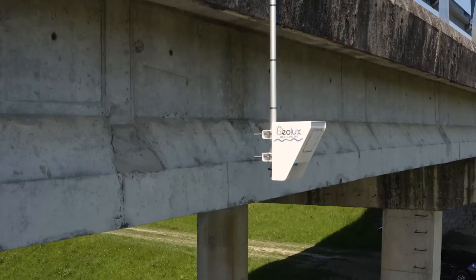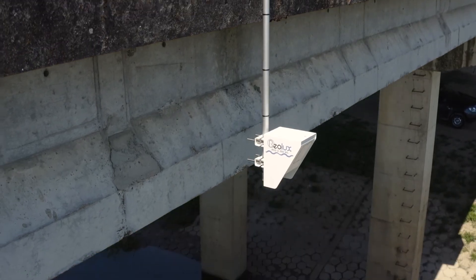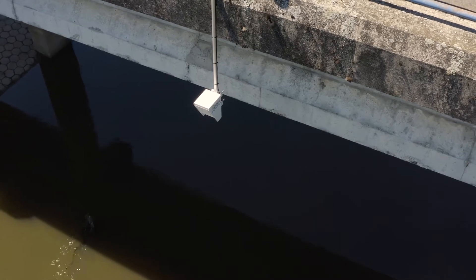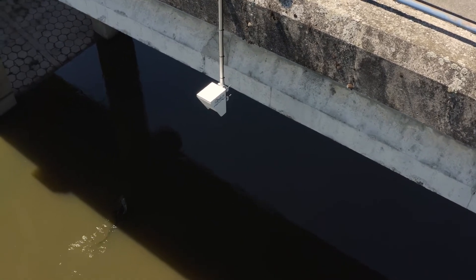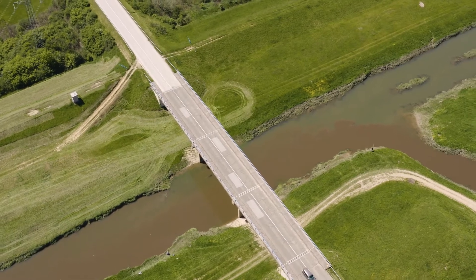Geolux RSS2-300WL is an instrument that measures water discharge in rivers. This instrument uses non-contact radar technology to measure water level and surface flow velocity, and uses these two measured values to determine the total river discharge.